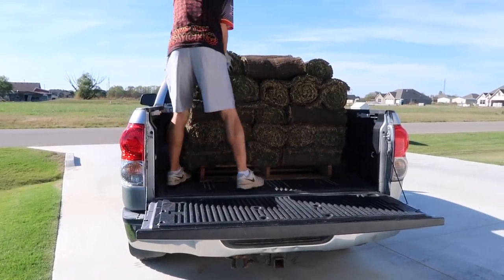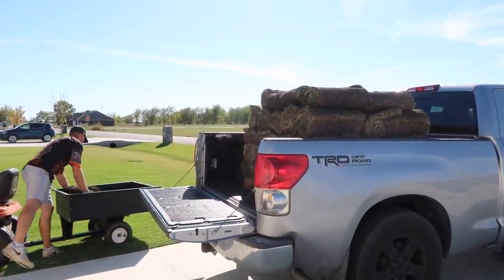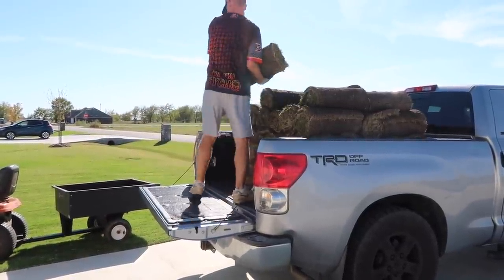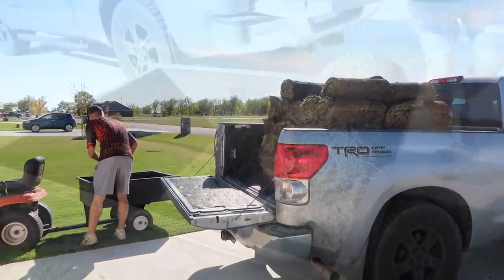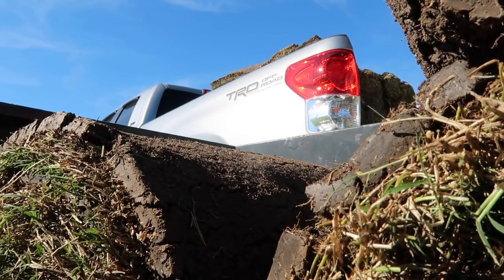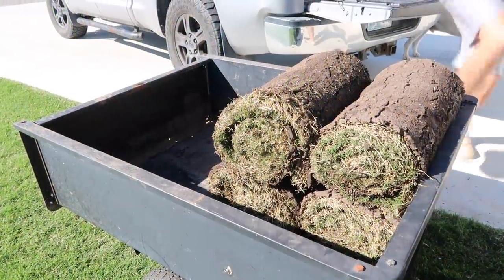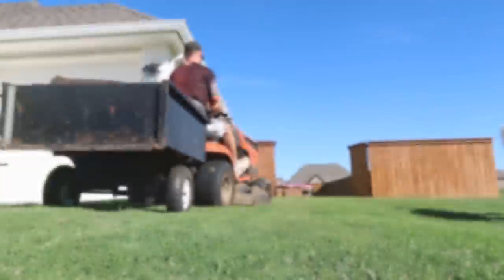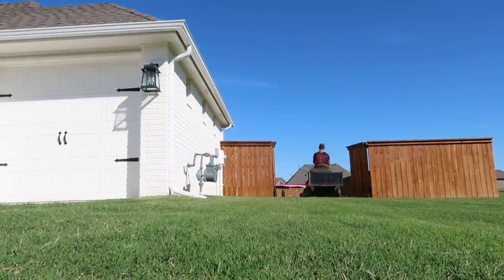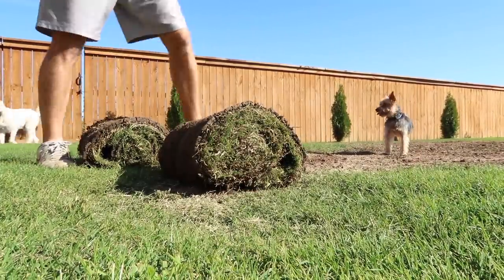So now it's time to unload the sod. Typically Chase would just pull his truck into our backyard and that would make things way easier, but it's been raining a lot here in Oklahoma and we don't want tons of tire marks through the grass, especially since we're trying to make our yard look nice. So we just have this wagon attachment that goes on the lawnmower — he's just going to load up as many as he can and then take it to the back and lay it. You can make this as hard or as easy as you want — if you want to make it a workout, get in and out of the truck every time. Or you can pull up the wagon and just throw it in.